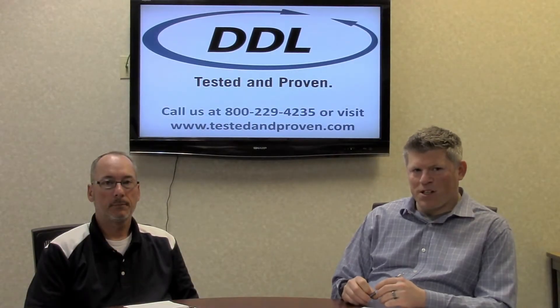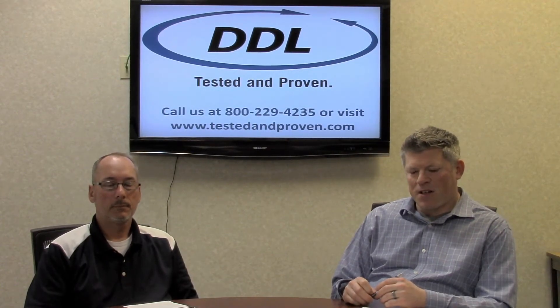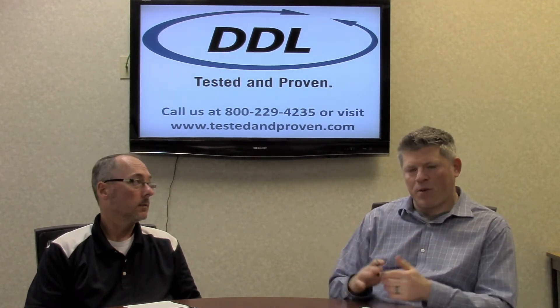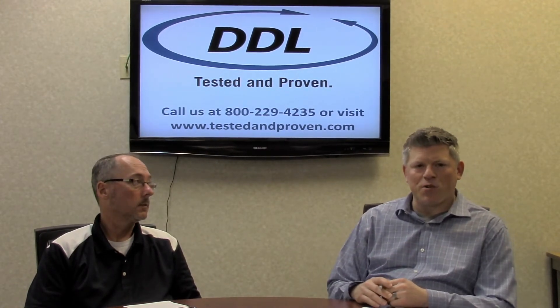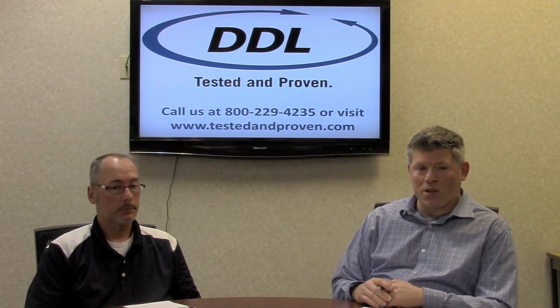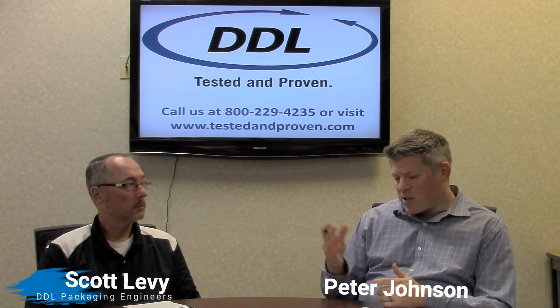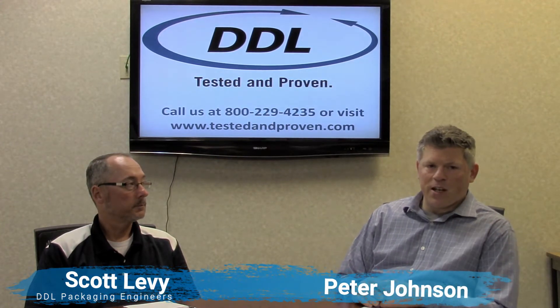Hello everyone, welcome to DDL's Pack Review series. Today we are going to speak to you about some of the common questions we're getting in the industry from our customers regarding seal strength and acceptance criteria. My name is Peter Johnson, and as always I have Scott Levy with me here today.